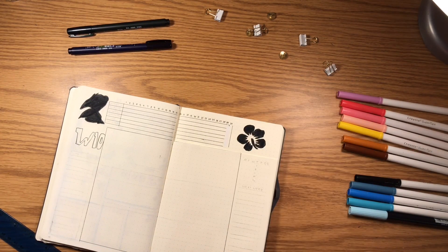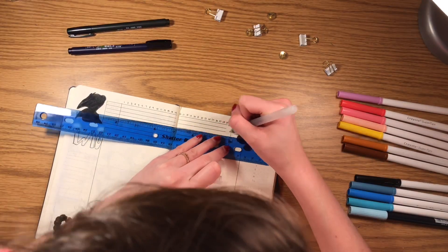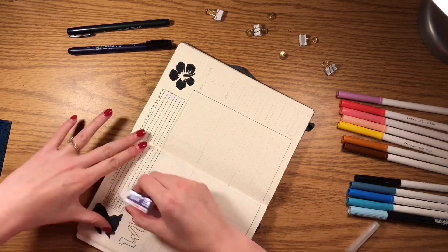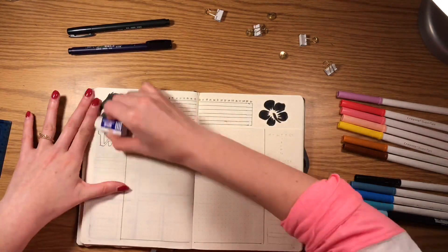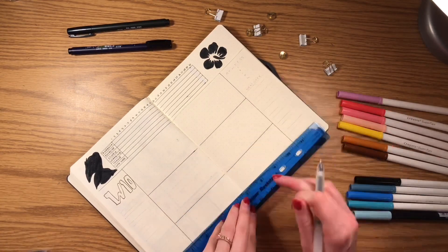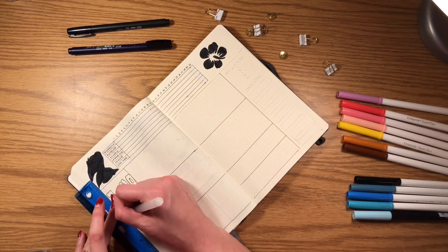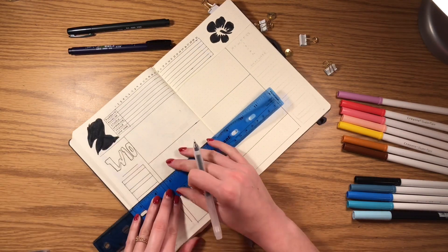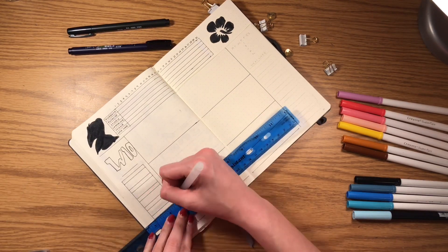For the weekly spread, I wanted a 'This Week' column on the left side for any events or meetings, and a 'Next Week' column on the right so I can see what's coming up. In the individual days in the middle of the spread, I'm going to list any homework or tasks I have to do.